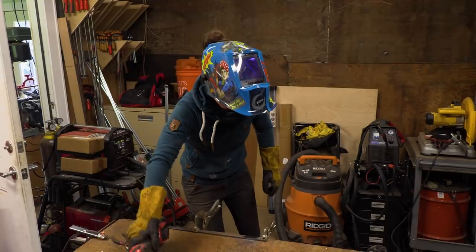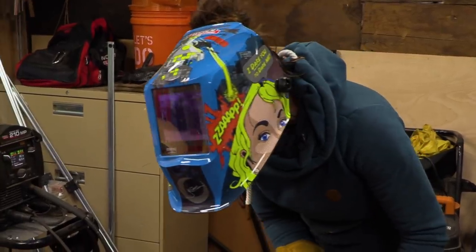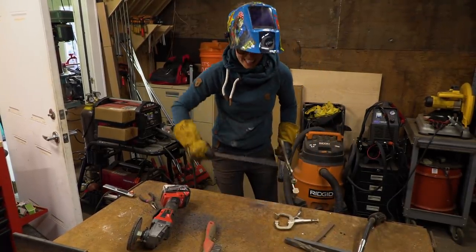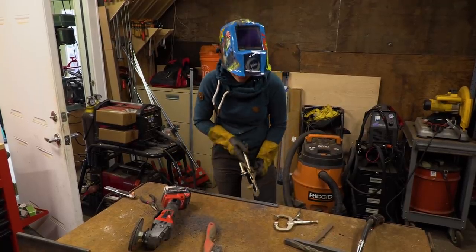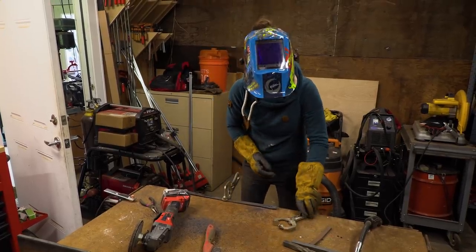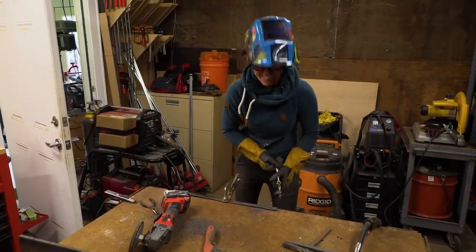Thankfully grinding turns me into the welder that I ain't — or whatever that saying is. My friend Jason says that if you have to grind your welds then you suck at welding. I'm very thankful I have this new space because hopefully I'll have the opportunity to practice just enough that I no longer need to. But for right now, we're going to go ahead and grind those.